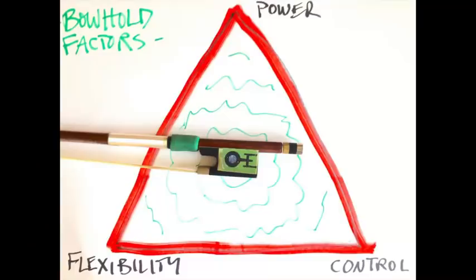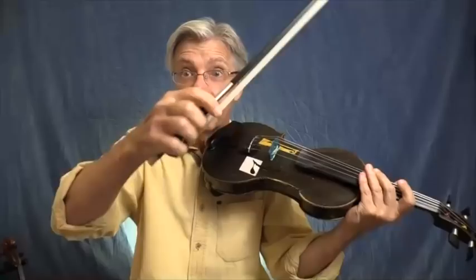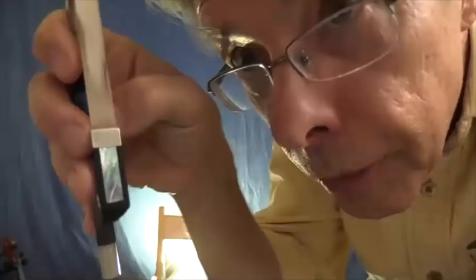Before we get into the specifics, we should address the presumption this chart makes: a bow grip should and will change from moment to moment and for different styles of music. Not a lot, not radically necessarily - you wouldn't go from one extreme to another. But what is ideal is that there will be some flexibility in your bow hold. Your basic bow hold should orbit around a central hold, with all fingers curved, including the thumb.